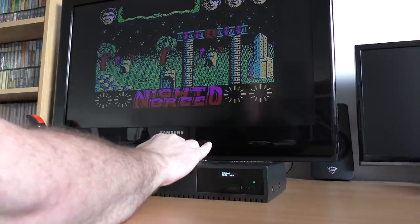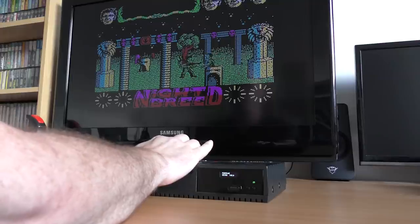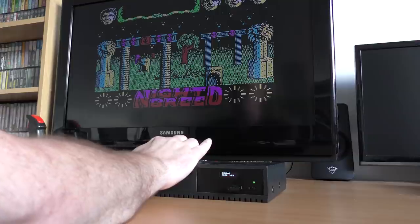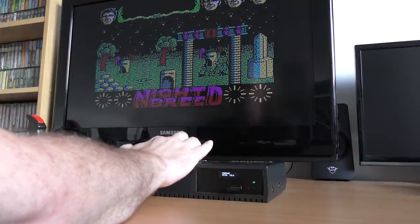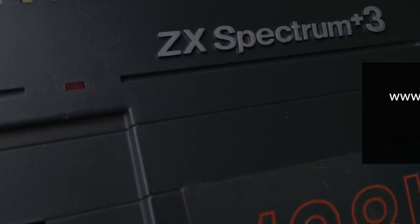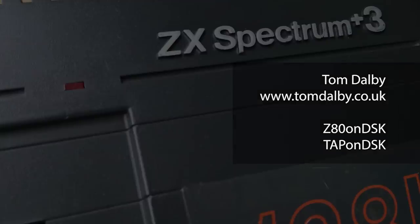You may be asking: how do you get games that did not have a disk release to work? There are a few options. You can use an emulator to make your own DSK files, trying to save and load the games as you normally would, but that can be a bit messy. Or you can use some tools written by Tom Dolby — Z80 on DSK or TAP on DSK. This command line tool allows you to convert either Z80 files or TAP files, on their own or in a batch, to a DSK image that can be placed on the USB drive.